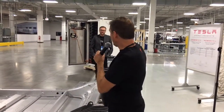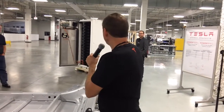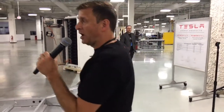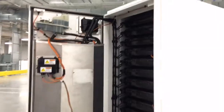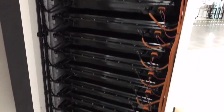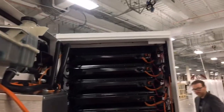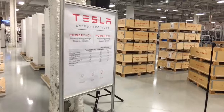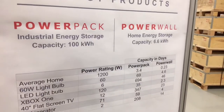We also take those power pods and put them in a Powerpack. The Powerpack has 16 pods, giving 100 kilowatt hours of energy storage, and is used for our industrial customers. For home use, you plug the Powerwall into your solar panel array, charge it during the day while the sun's shining, and come home to discharge it rather than going back onto the grid. Industrial customers charge the Powerpack at night when rates are low, then use it during the day to offset high utility rates.